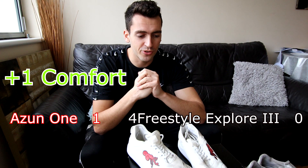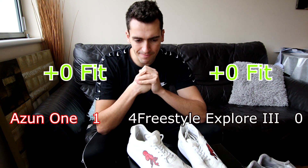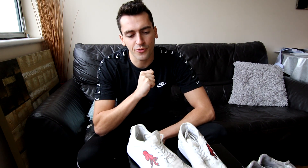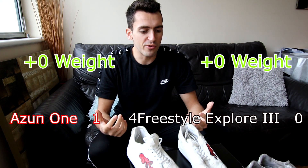So keeping score — it's one nil to the Azen freestyle shoes on comfort. Fit is no different. In terms of weight, that's become a very important thing for freestylers, especially when tricks get more complex, difficult, and speed dependent. I purposefully did not weigh these shoes — I didn't want to see that number and have any kind of placebo effect comparing them to the Fourth Freestyle. Honestly these feel super lightweight — I wouldn't say they feel any lighter or heavier than the Fourth Freestyle.